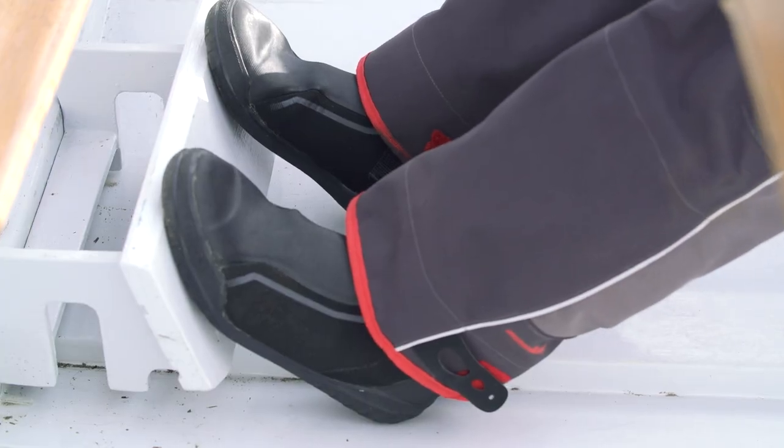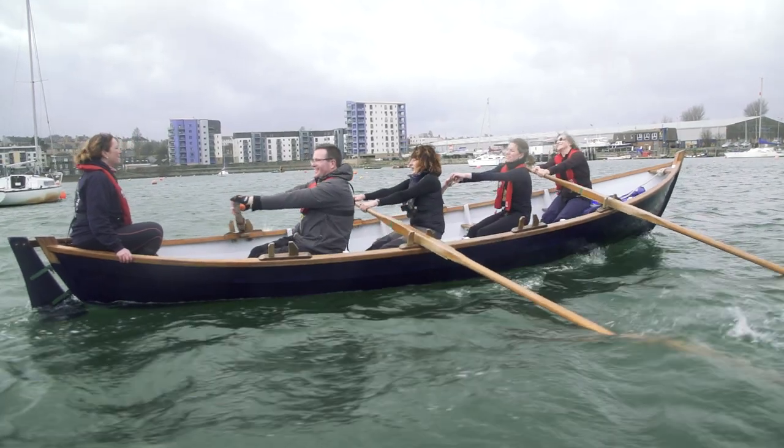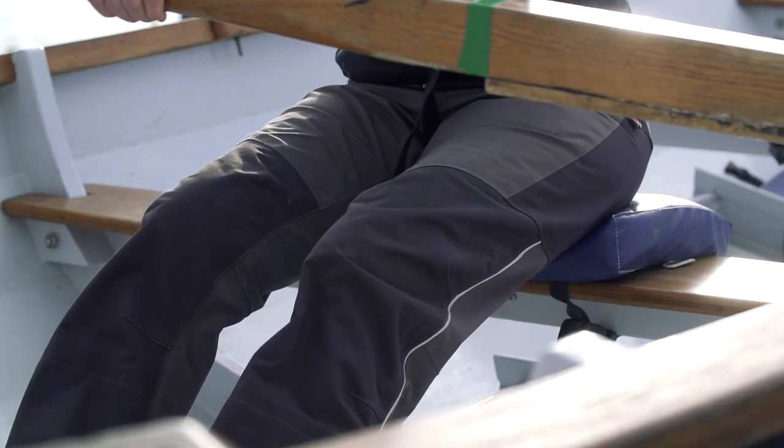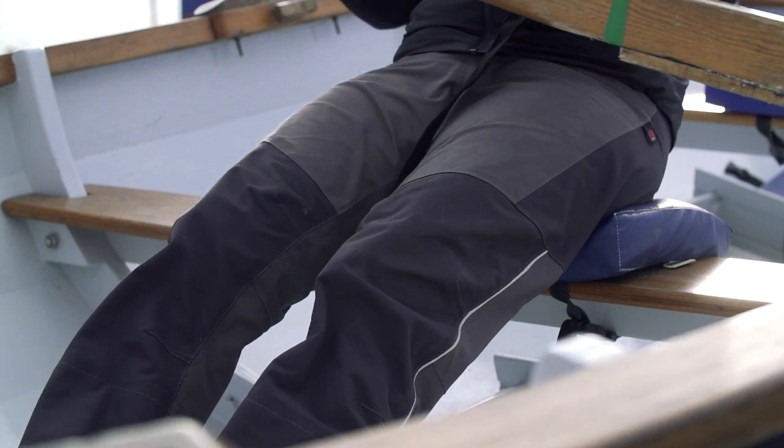Drive against the footrest equally with both feet. Feel the blade lock against the water. Your strong leg muscles exert pressure. This movement should be the most powerful part of the sequence.